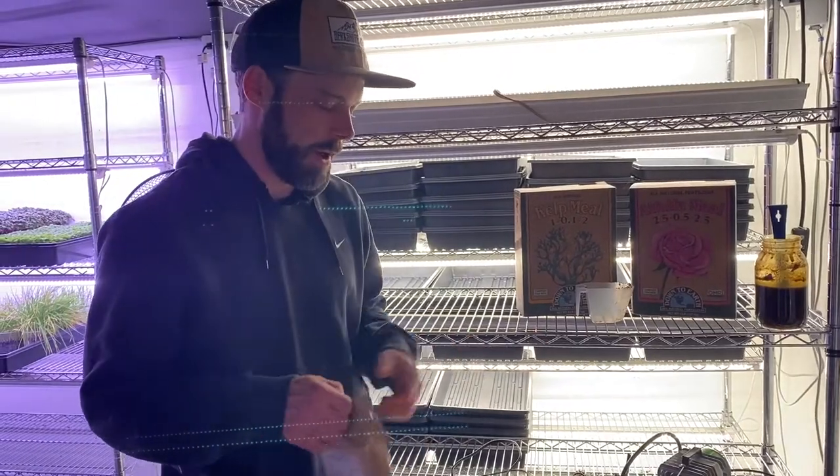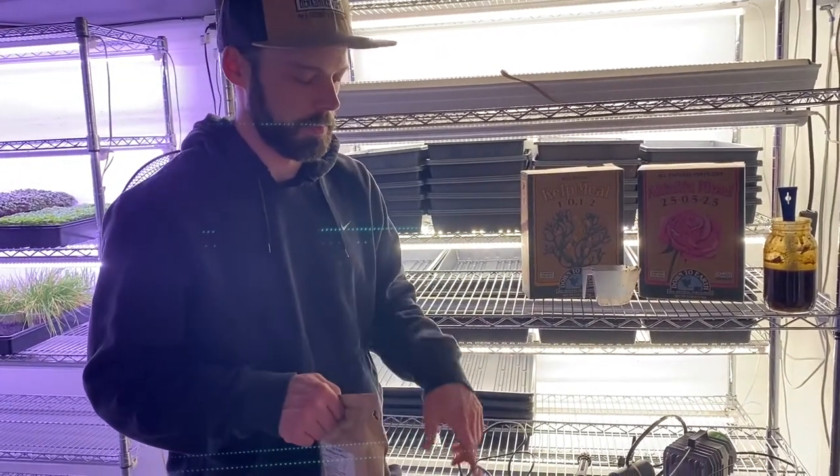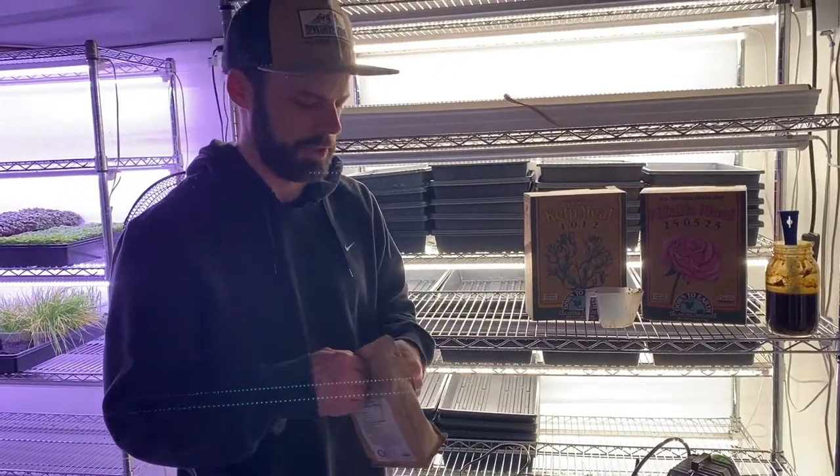Normally I go by a recipe, but that's for our 25-gallon brewer. We're just making two gallons — it's wintertime, so it's just for some houseplants.